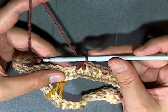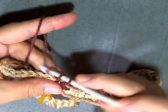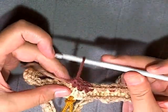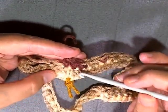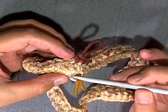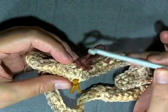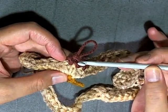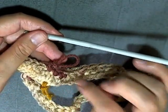For rounds three through five, just put one single crochet in each stitch around. Move your marker to help remind you this is your first stitch and beginning of the rows. You need a total of five rows, so for the next three rounds just put one single crochet in each stitch. You should still have 52 stitches.